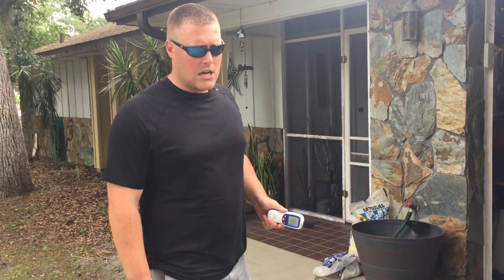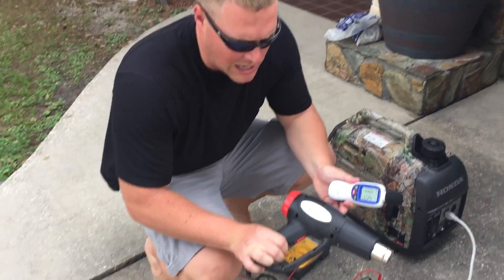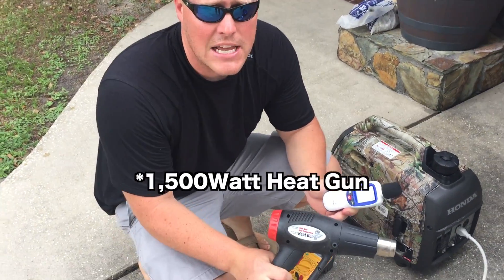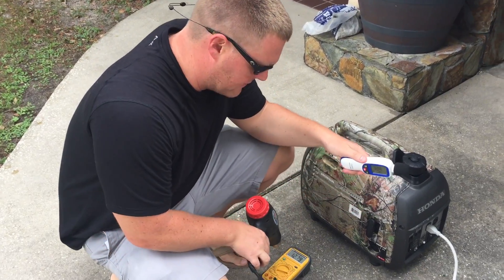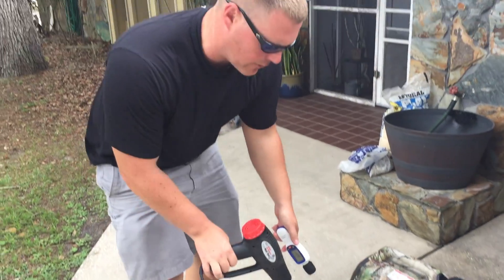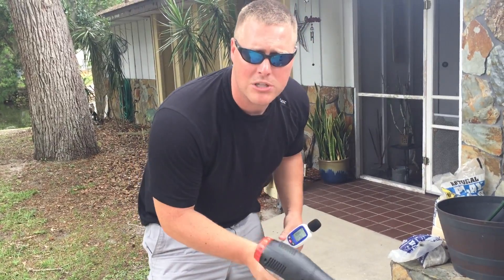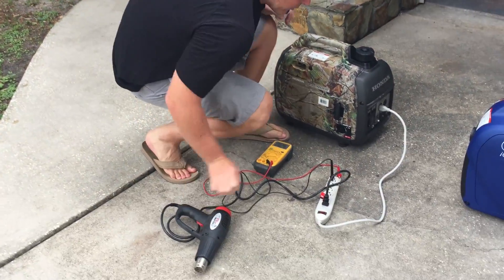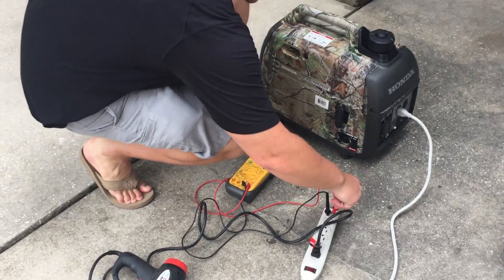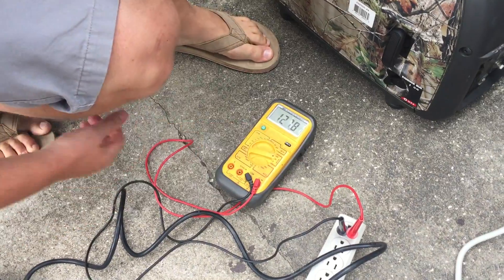So now we're going to test the Honda under a load. We have a 1500-watt heat gun running on the high setting, and a voltmeter plugged in so you can see the voltage drop. We'll test the sound as well as the voltage drop once we engage the heat gun. Right now we were reading 127 volts pretty consistently.